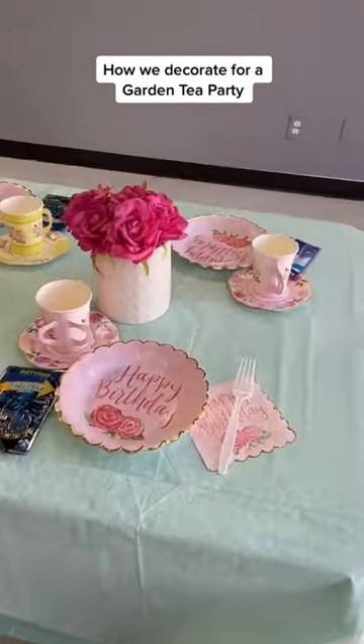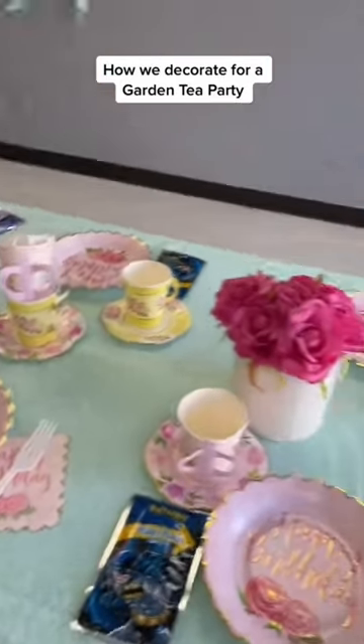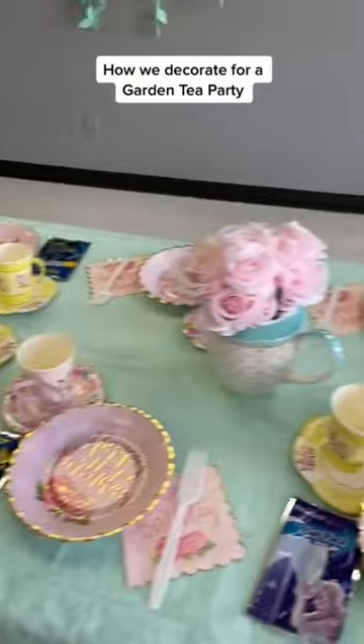Here's the table decor. We got our tea cups, we got our plates, we got our party favors, we got a whole bunch of flowers, some teapots with flowers in them. I put some cups here as decor, kind of topsy-turvy to make them look quirky.